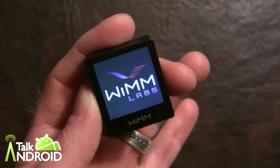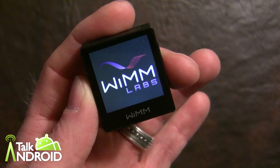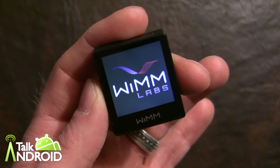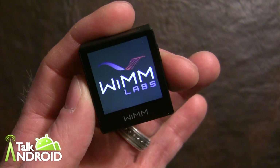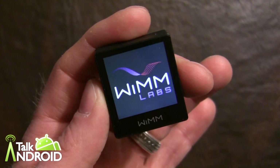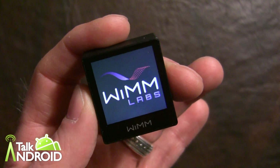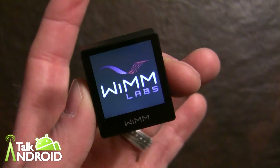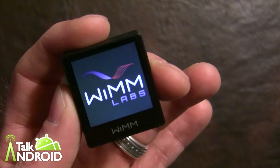I wanted to show you what it's like out of the box — basically the procedure. While that's firing up, let me tell you a little more. It has a Samsung ARM 11 processor running at 667 megahertz. It has a 160 by 160 capacitive touchscreen that's backlit — as you can see, it's backlit right now.